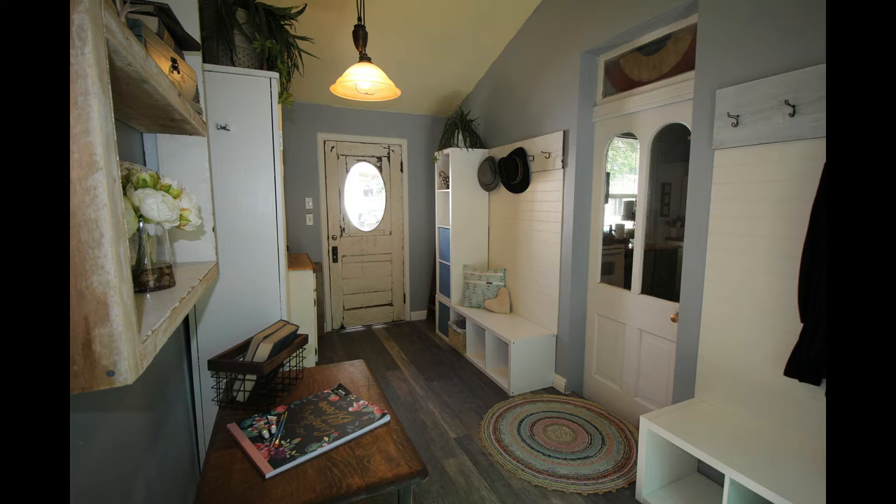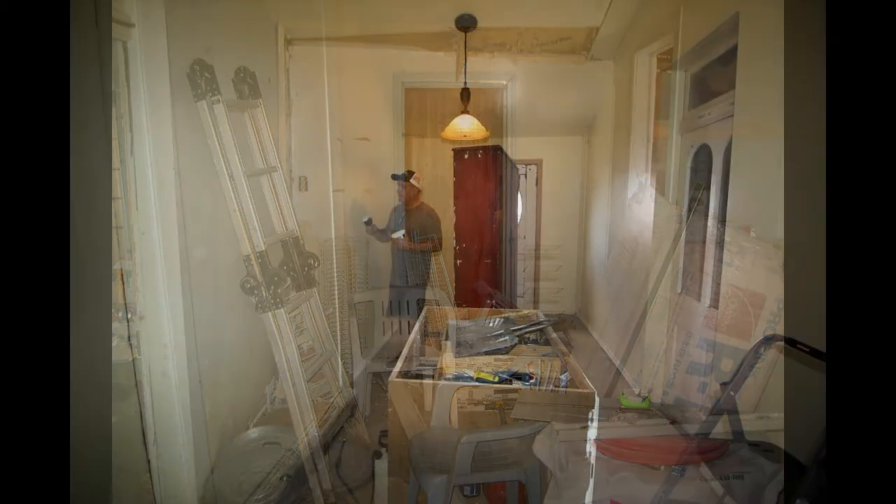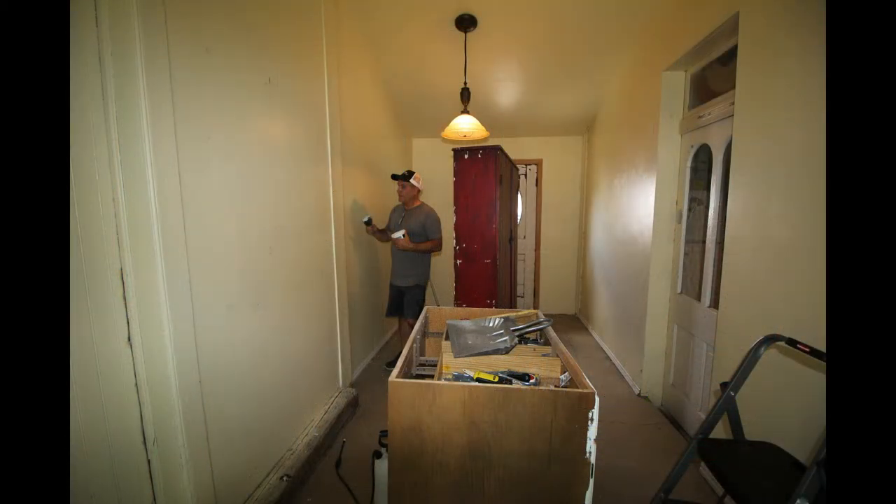Our mudroom didn't look like this when we started out — it was bad just like the rest of the cottage. We have a video on the transformation of the mudroom if you'd like to check that out. Here's a picture to show you what it looked like before we started. This is what it looked like when we bought the house; it was in bad shape so we had some work to do. We had a great time fixing up this mudroom. We love having it, especially with 15 grandchildren.